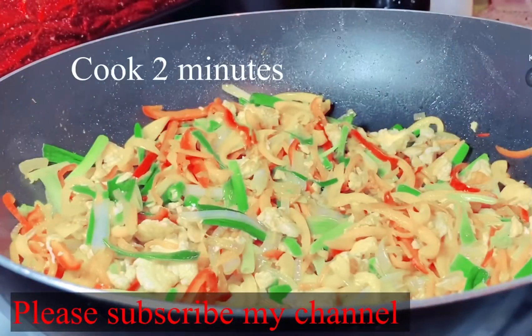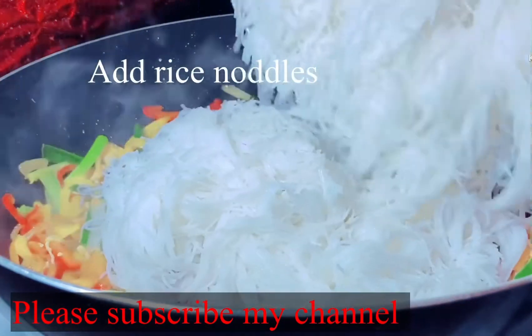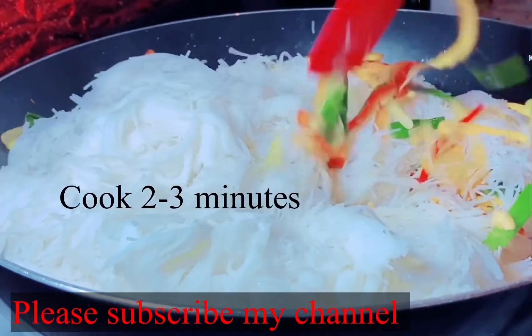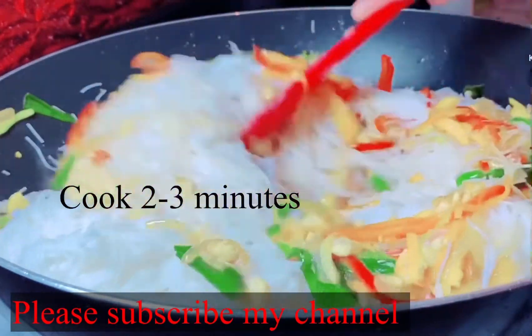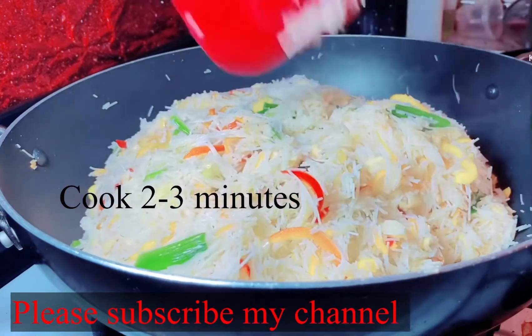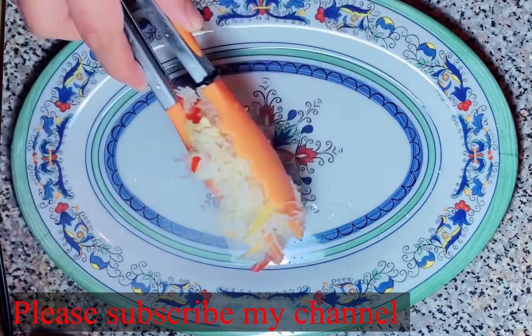I am going to make the rice noodles, so I will put the rice noodles here. I will put the rice noodles into the pot and mix them for 2-3 minutes. I'm going to cook our rice noodles.